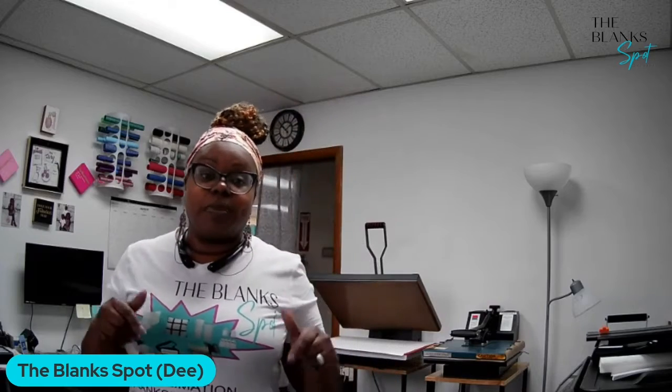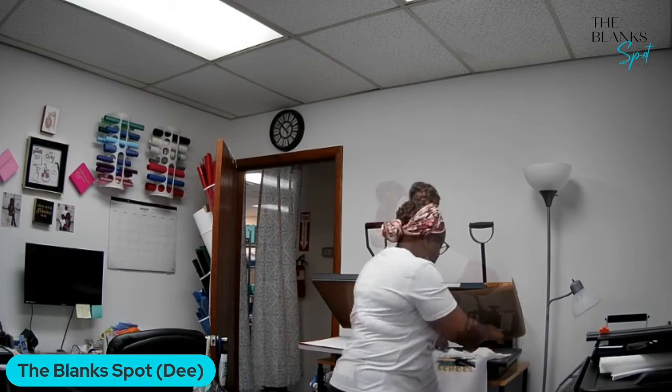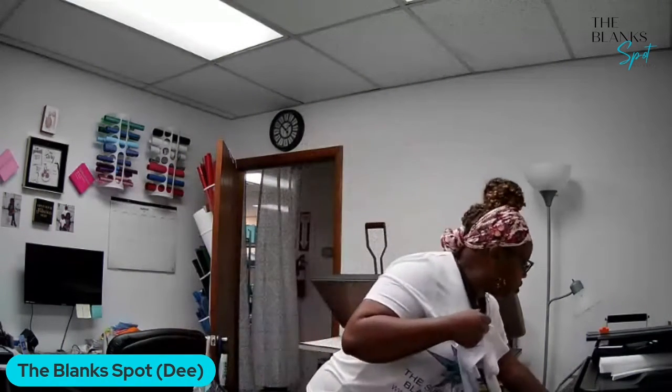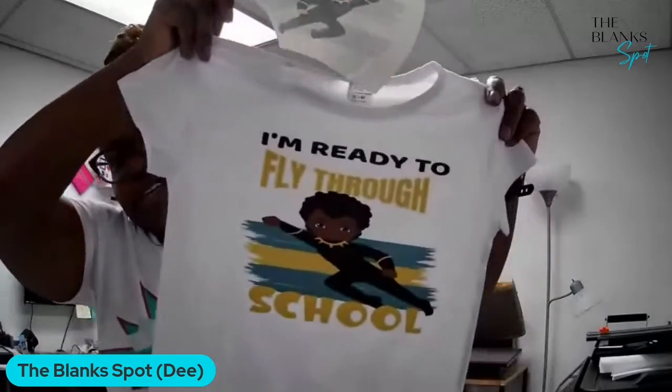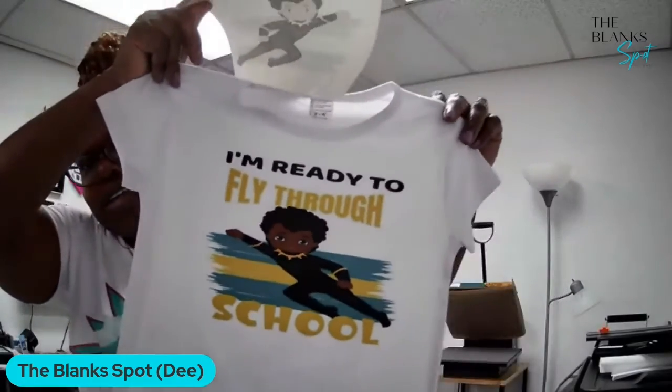We'll make sure that we put all of that information in the description. I want to show you that ink release — this is the shirt and this is the paper with no ink left on the paper. The Blank Spot paper is the bomb, and the ink too.